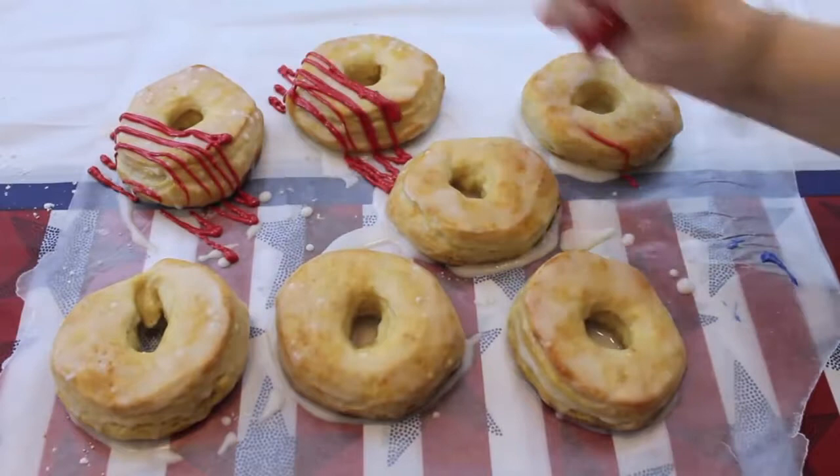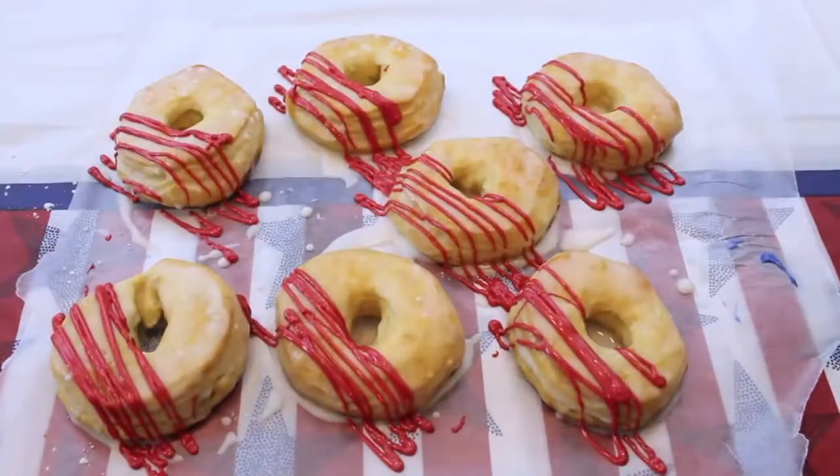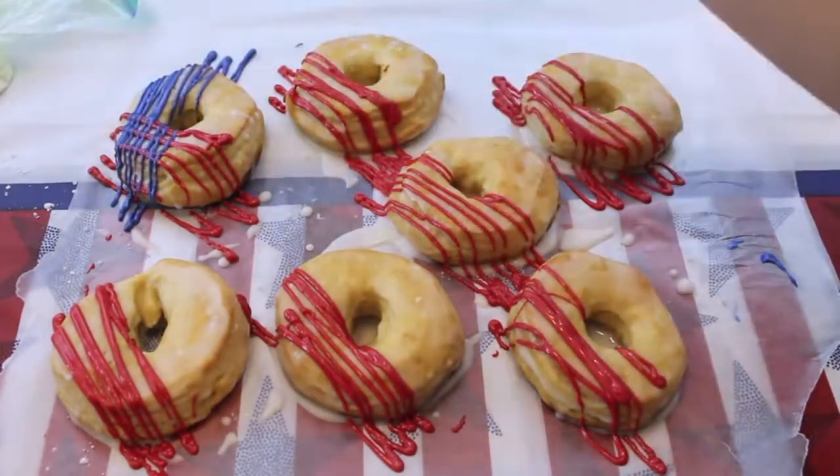The final step for these patriotic donuts is to melt some red chocolate, some blue chocolate, and some white chocolate. Place them into separate ziplock bags, cut the tip off, and just drizzle the chocolate all over the donuts.